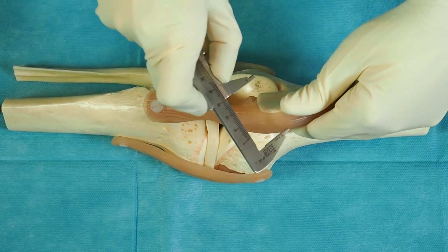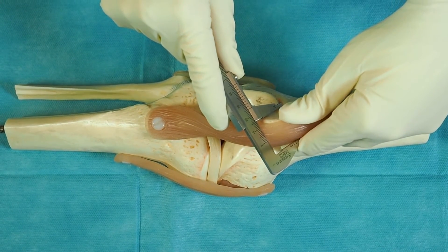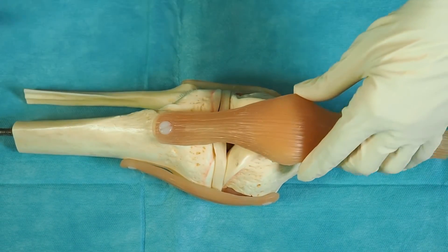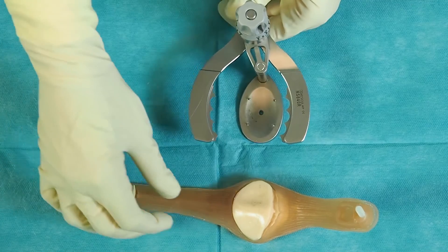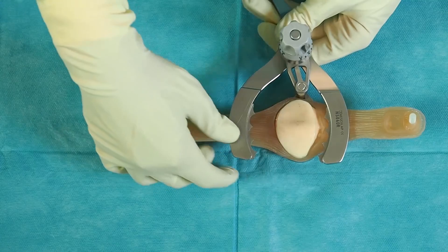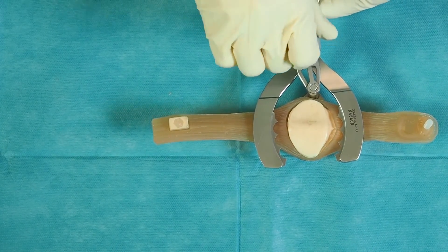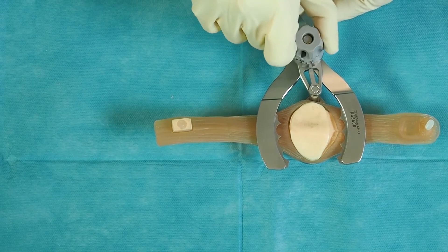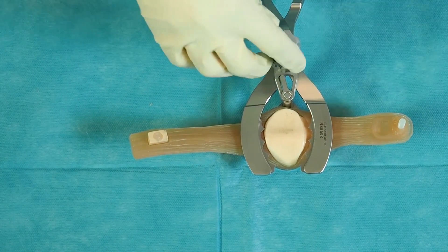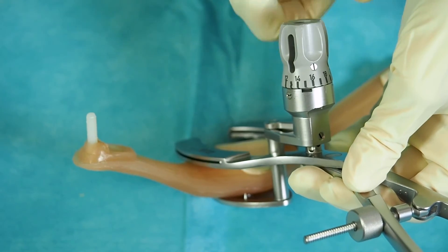The thickness of the patella is measured using the caliper. This thickness should not be exceeded after implantation of the patella implant. The level of bone resection is calculated. A minimum thickness of the remaining patella bone should not be less than 12 mm. The patella is fixed into the patella resection clamp. The resection level is adjusted by turning the resection depth wheel to the planned level of remaining patella bone thickness.